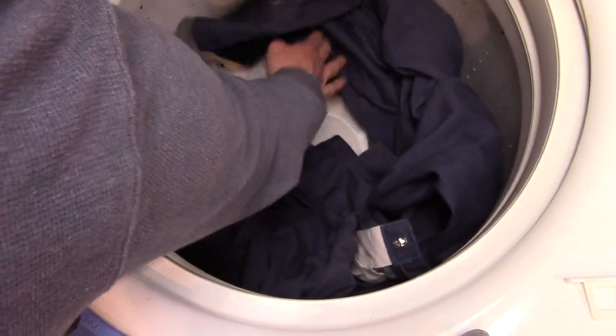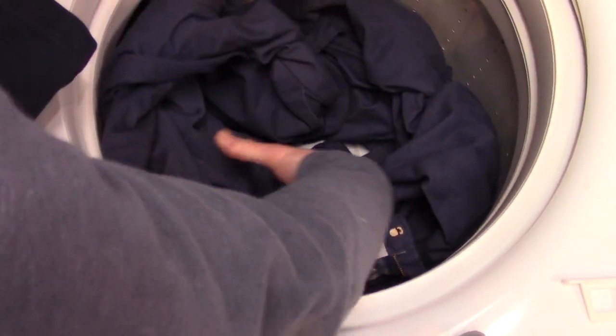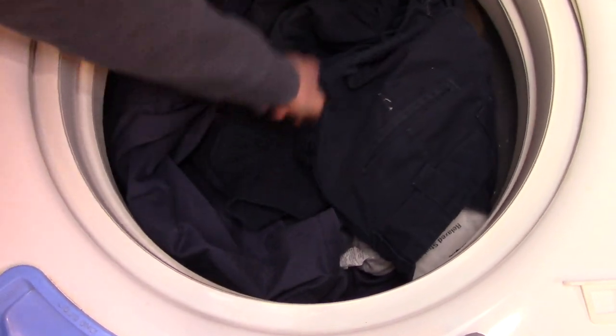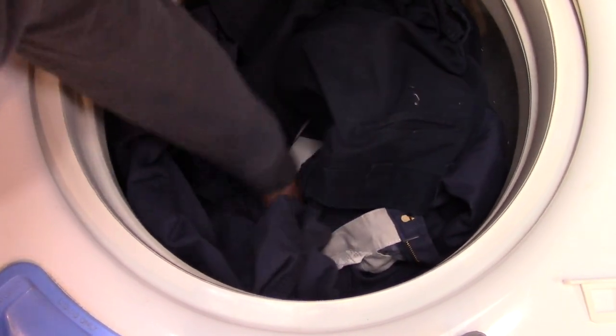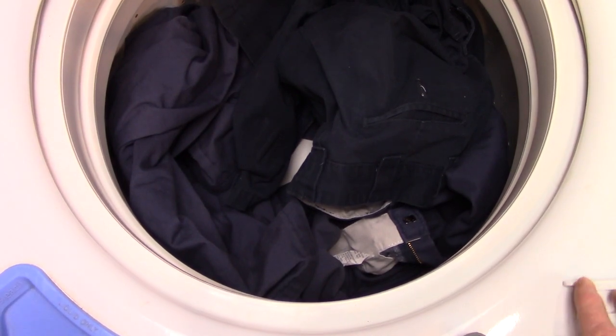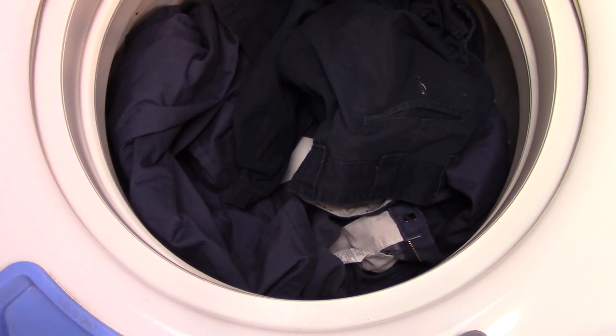Speed Queen just came out with a similar version of the same thing: an Agitub washer. For those of you who don't know what an Agitub is, it is basically a washer where the agitator is not separate from the actual wash tub. So during the wash action the agitator and the tub move as one — there's no separate action going on.